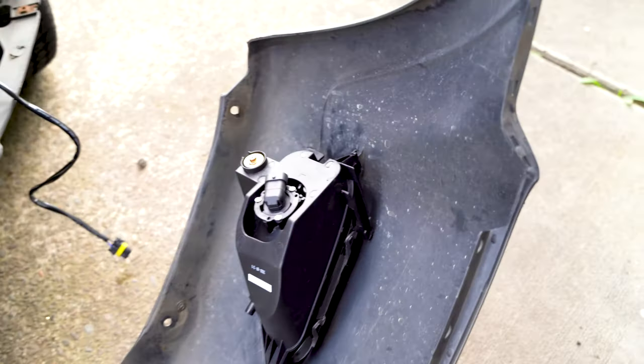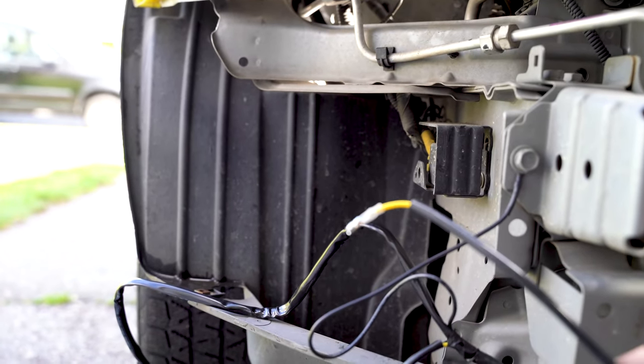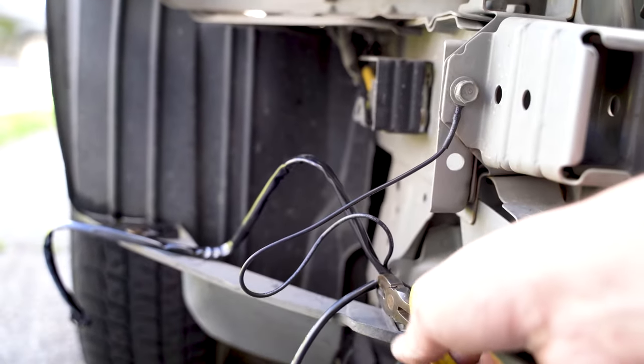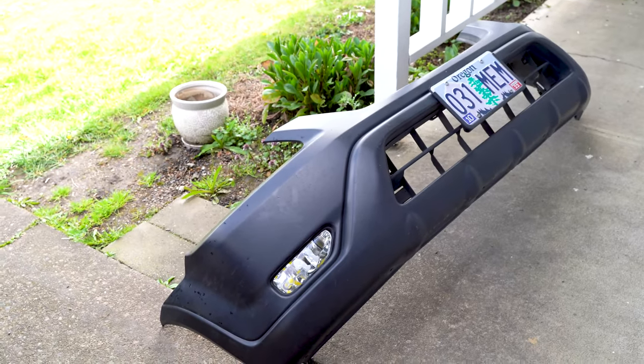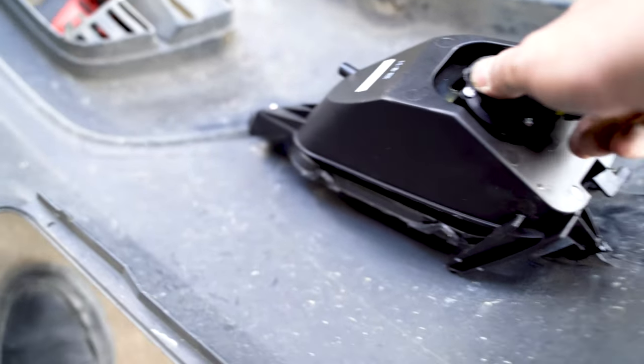Once you've got the lights installed in the clips with the bolts, we can start working on the wiring. The first thing you need to know is that these harnesses are made for right-hand drive vehicles, even when sold in the US. The wire that's supposed to go up to the switch runs on the passenger side, so we're going to cut that wire off and modify it on the driver's side. Secure the harness with zip ties onto the frame, then cut the wire at that point.